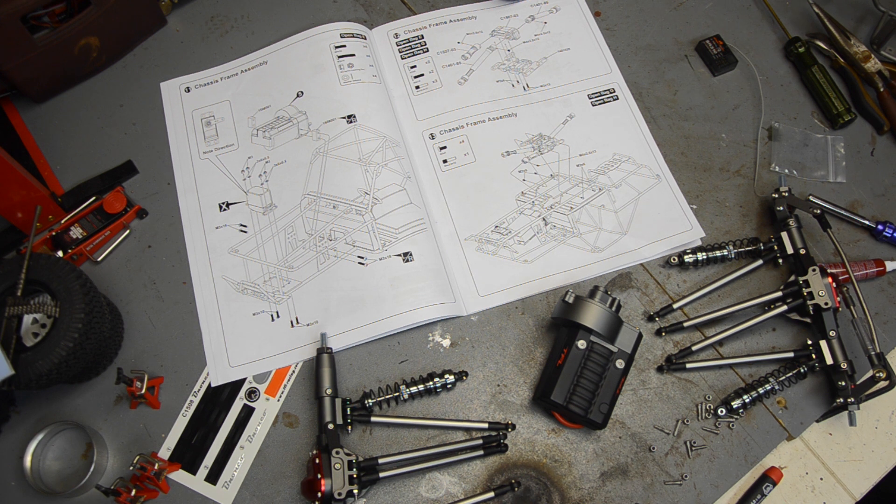Alright YouTube, part 3 on the TFL Bronco build. I'm not going to stop this one until I have a roller - that is my goal.